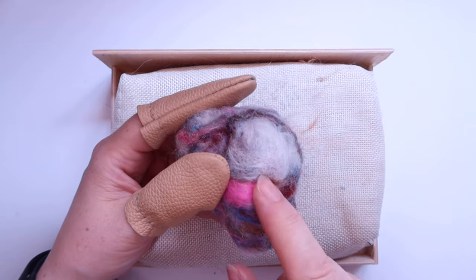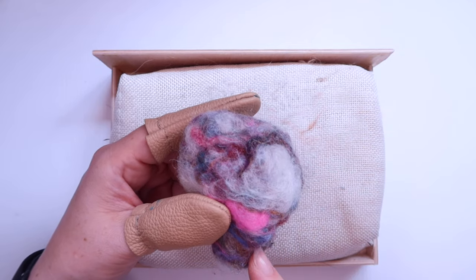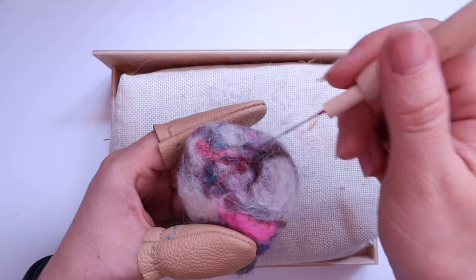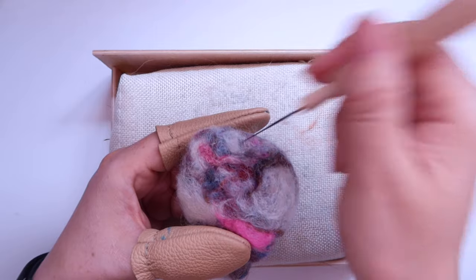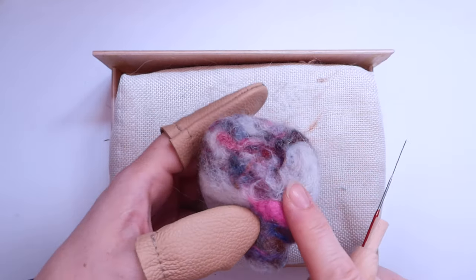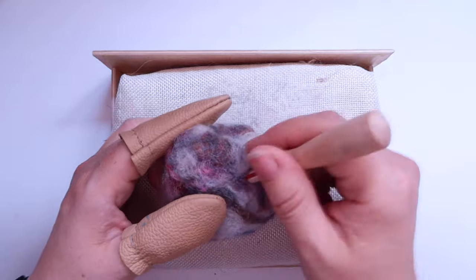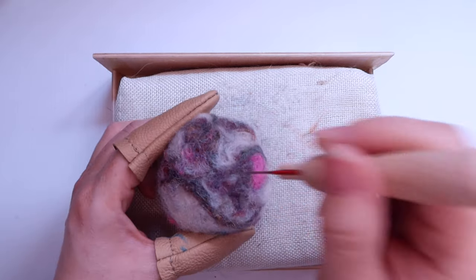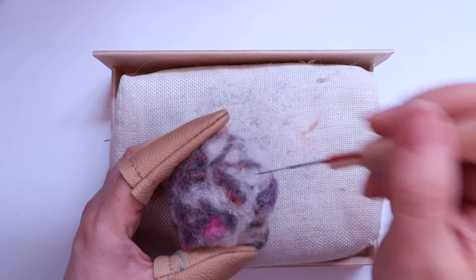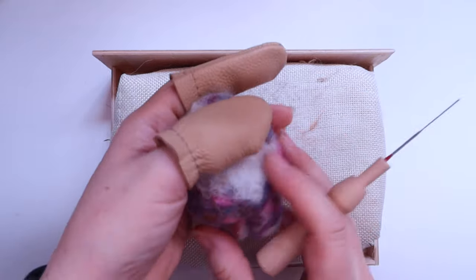Coming to the back, we've already got the curve for the bottom, but there's a big wadge of fibre here which we don't want. I want to create more of a straight back coming down towards the bum, so instead of curving around the central point, I'm stabbing at a set angle — about 45 degrees — working all the way down from the back of the neck down to the top of the bottom. You can see it's creating that flat edge. I'll keep that up all across the back and give the sides a bit of a flattening as well, then return to doing the curve at the front.